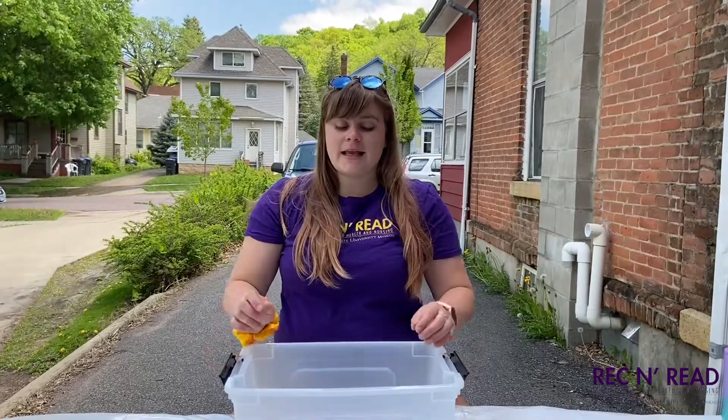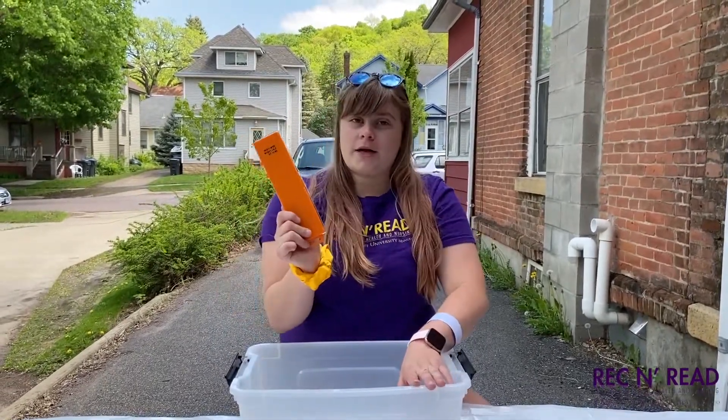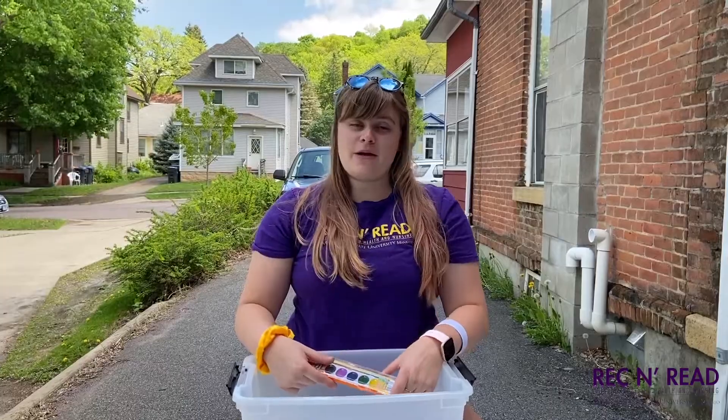You need to go to your kits and get out the slap bracelet and the watercolor set. Pause the video and come back when you have that stuff.